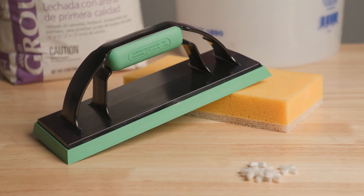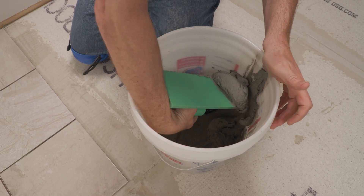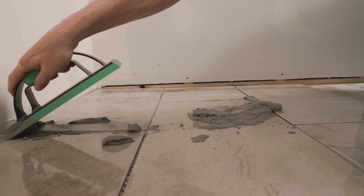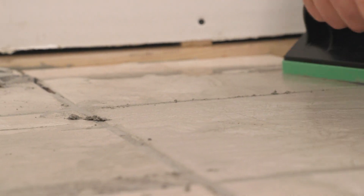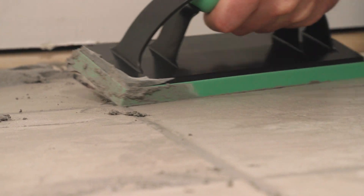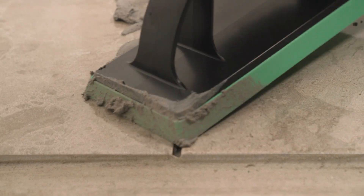The Barwalt Ultralight Epoxy Grout Float is designed for comfort and durability when applying grout between tiles. The pad is a stiffer solid green rubber and is best suited for the application of modern epoxy grout, but also works great with standard sanded and unsanded grout.